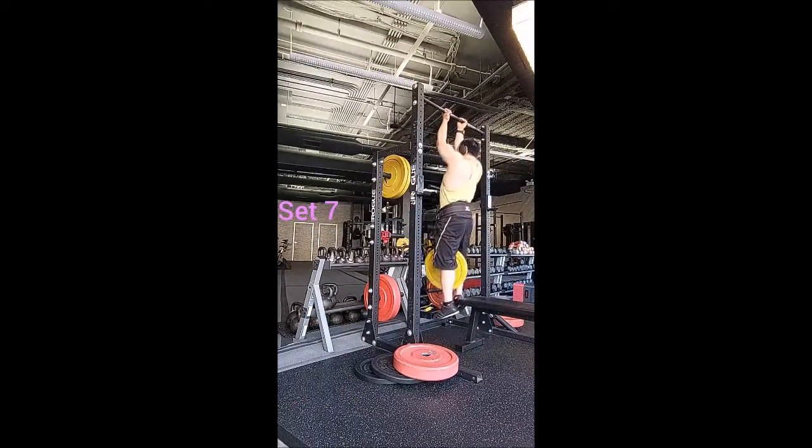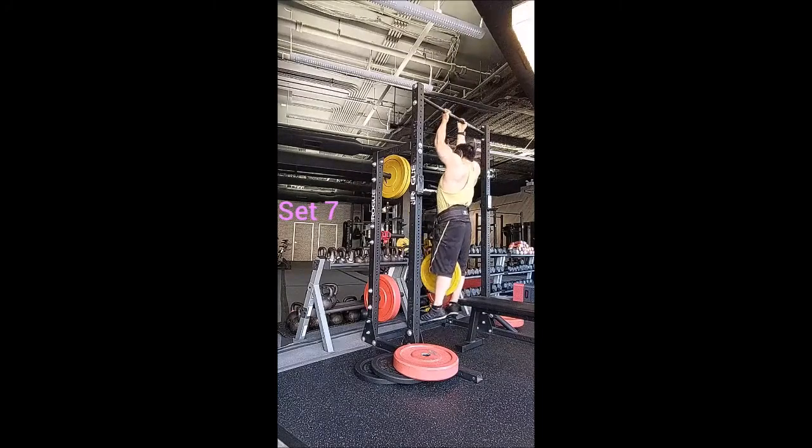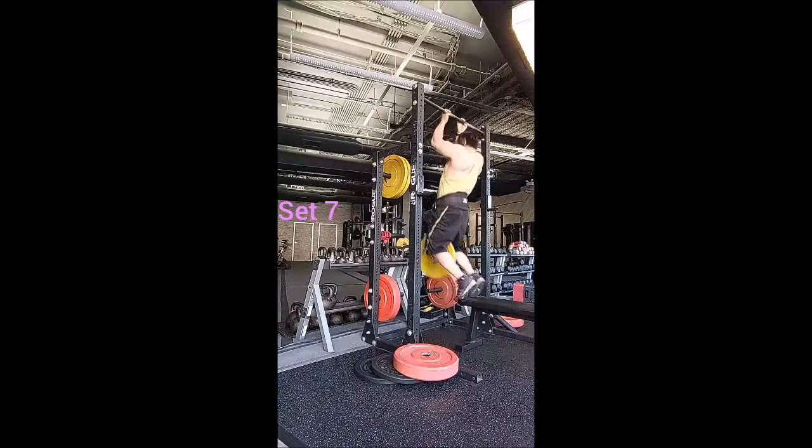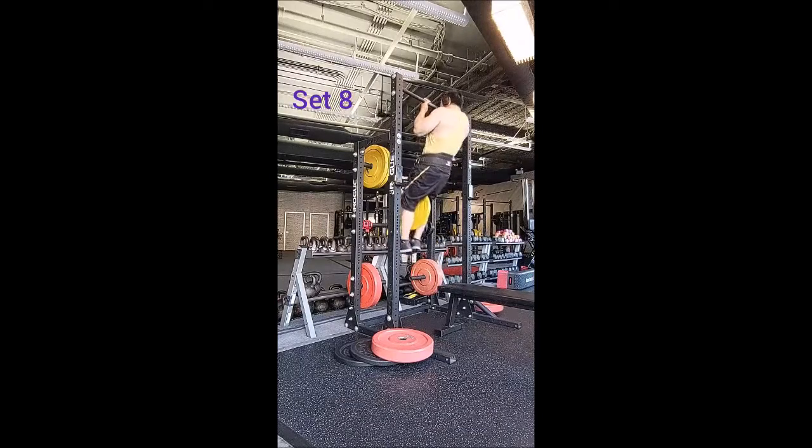I got through it all, but honestly I probably should have just used the 10-pound plate to make it a little easier. Towards sets 9 and 10 they started to get pretty difficult, and that's not a bad thing, but I don't want to be struggling quite yet. Looking back, the 10-pound plate would have been the better choice over the 25.